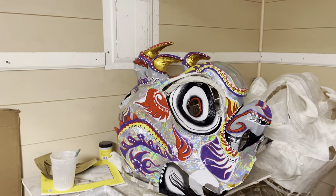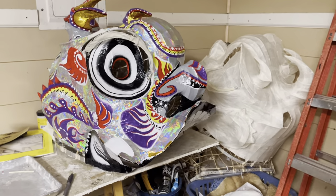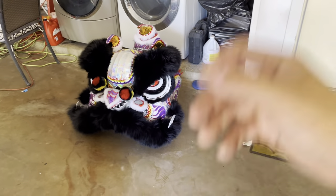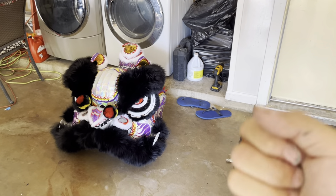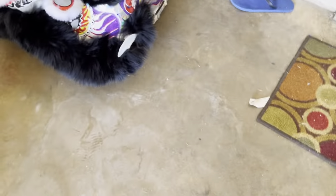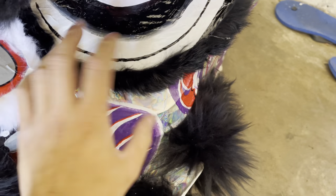Just gonna let it dry until tomorrow and see how it looks, and then I'll start adding fur to it. Just got finished putting on the fur. The eyelid — I haven't bought the elastic band to make it work yet, so right now I just tied it to see how it looks. I even got the eyes in there. The rabbit fur for the black — I don't like how it's sticking up right here; it should be down more.